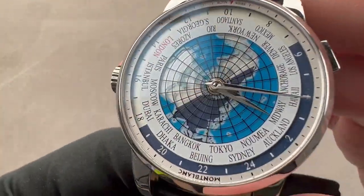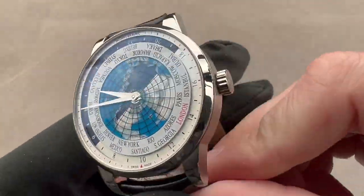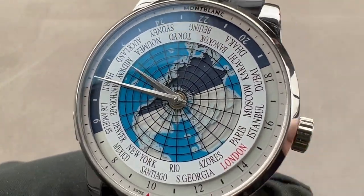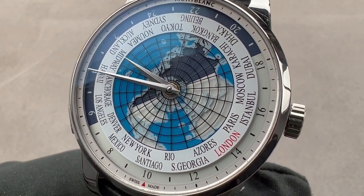Reach out to tmasso@thewatchbox.com for purchase and pricing details of the Montblanc Heritage Spirit Orbis Terrarum World Map.